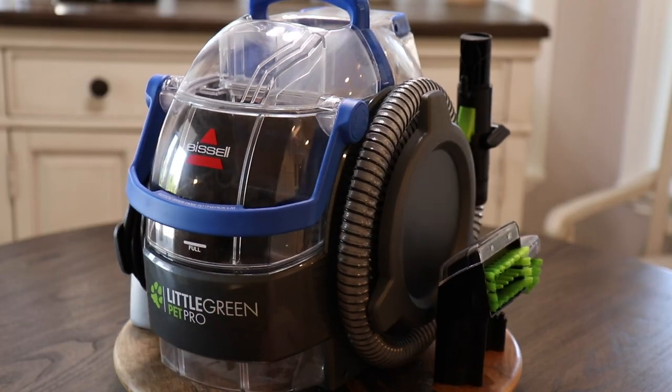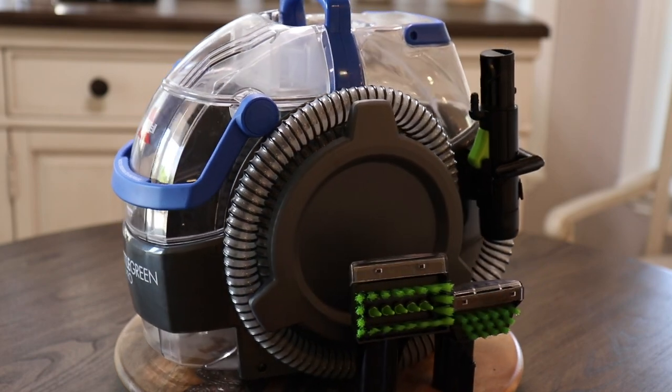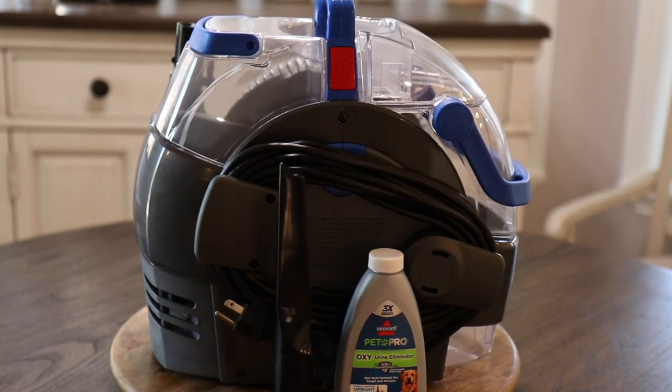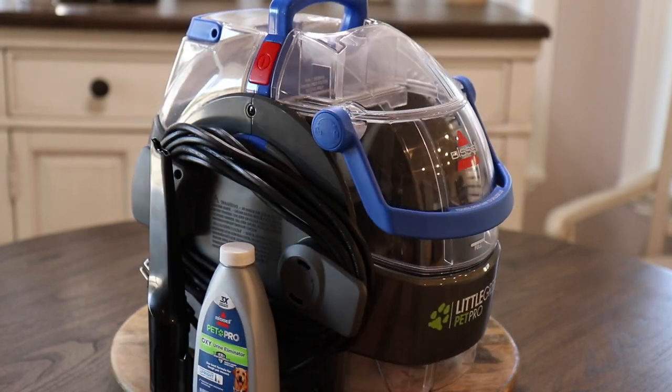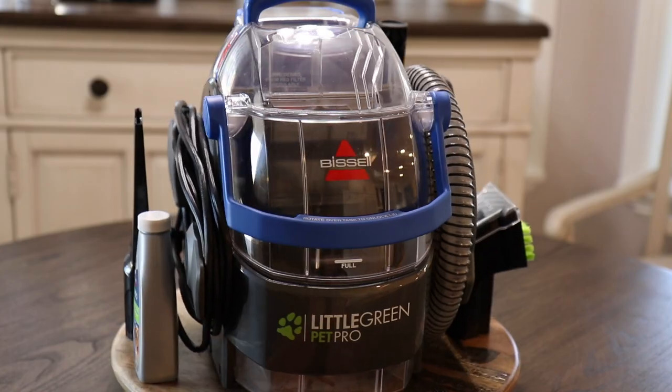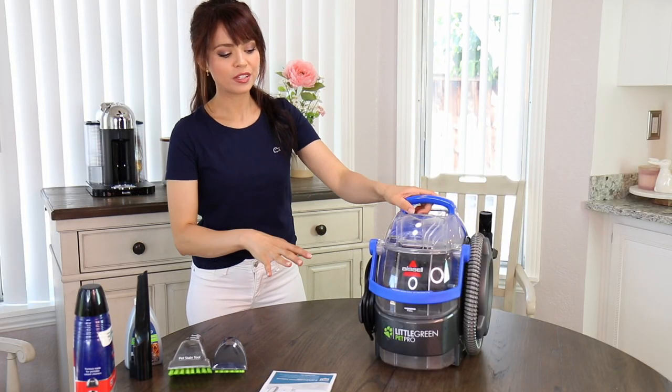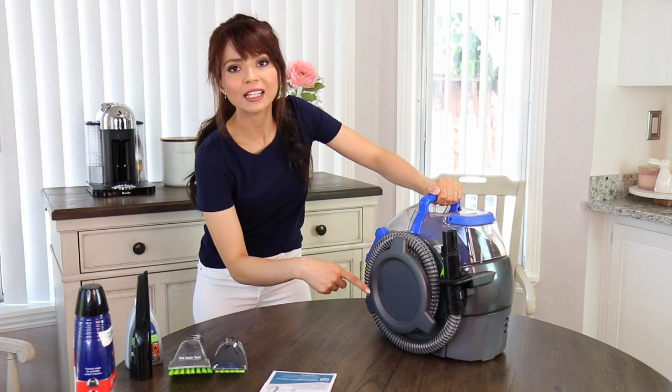First, let's talk about the design. It's very compact, which makes it very easy to store and pleasant to look at. It doesn't take as much space as an upright vacuum cleaner, so it fits in the bottom of your kitchen sink cabinet really easily. With that said, I only have one problem with this design — the hose.